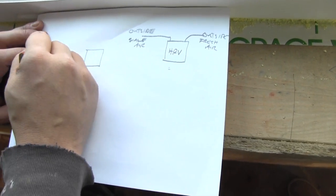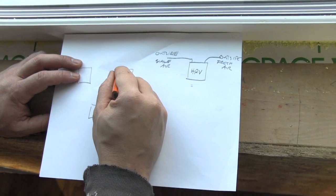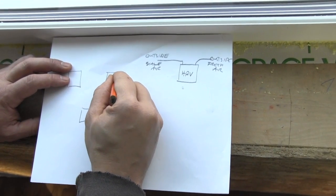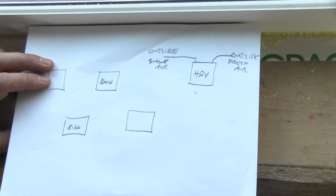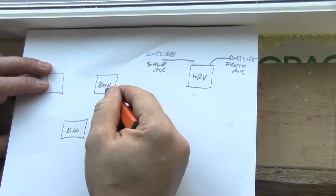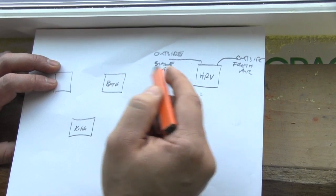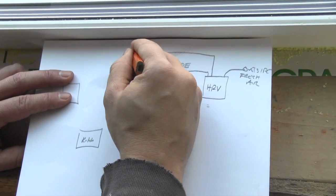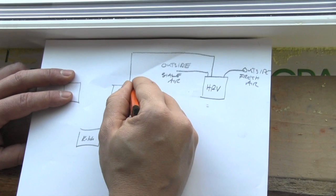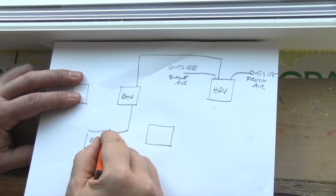These blocks represent rooms. You have a return — we'll say this is a bath and this is a kitchen. Those typically are mudrooms, bathroom, kitchen — things that are high in moisture. Those are your returns, and so air comes out of the HRV and ties in there and also comes over and ties in air here.